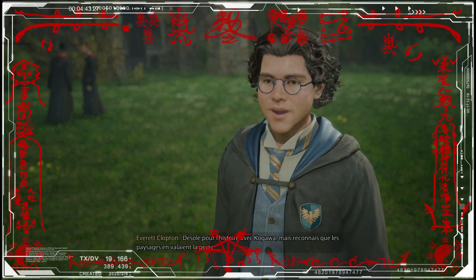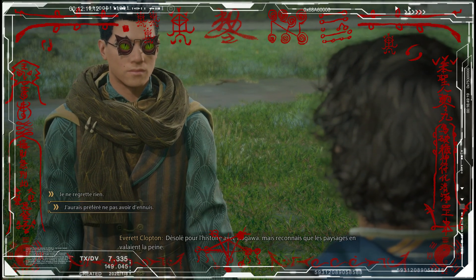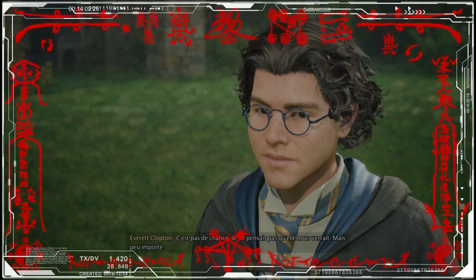Désolé pour l'histoire avec Kogawa. Mais reconnais que les paysages en valaient la peine ? Je ne regrette rien. J'aurais préféré ne pas avoir d'ennuis. Peut-être. Mais on a eu des ennuis et Kogawa pourrait nous en vouloir. C'est pas de chance. Je pensais pas qu'elle nous verrait.